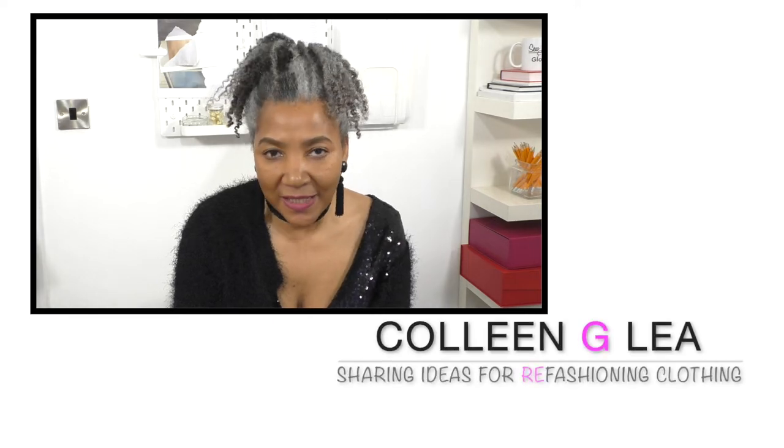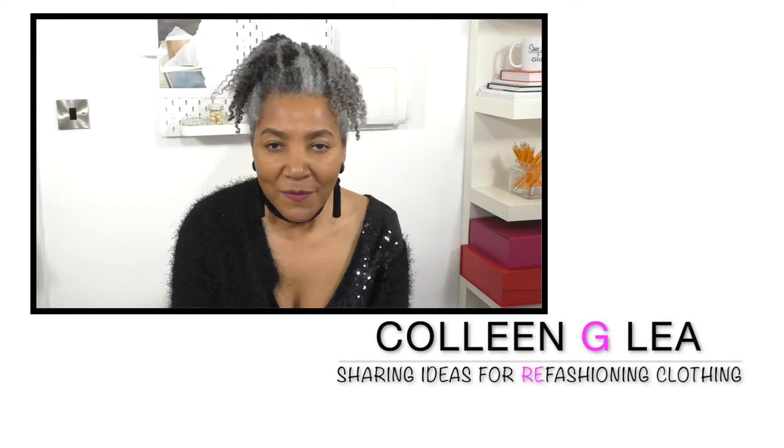Hello fashion sewers! I hope you are well. If you're new to my channel, I'm Colleen G. Lee. Let's get into the video.